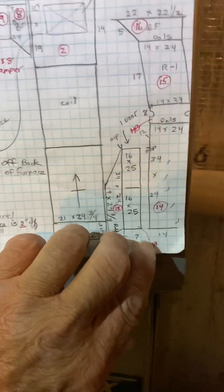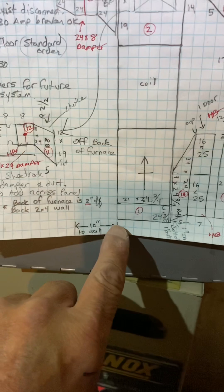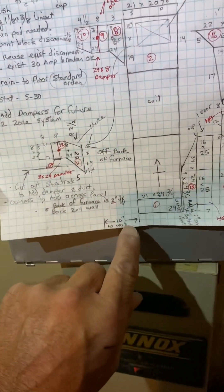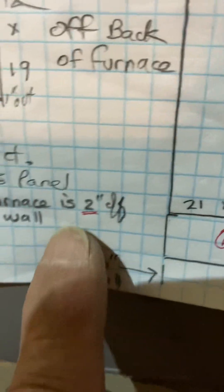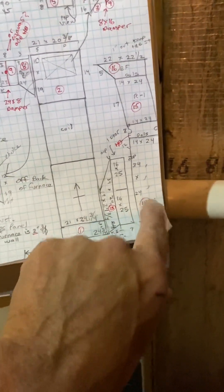The furnace will sit ten inches from that wall. The back will be the same as it is now — two inches off the back wall. This return air duct will be butted up tight against this wall here.